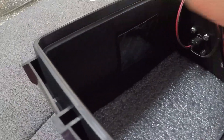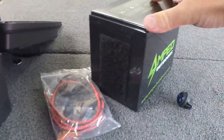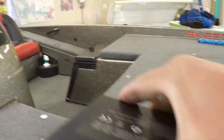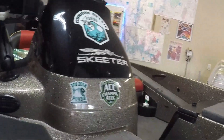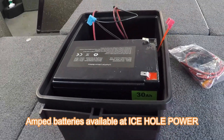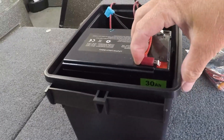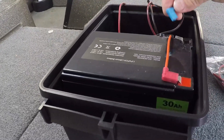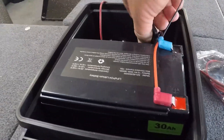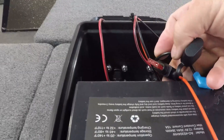Inside the box there are velcro straps. I've already used this battery in my other box so I've already got the velcro on it. You just place the battery down in the box and the velcro keeps the battery from bouncing around, keeping it secure. It's already hooked up and everything is ready to go. It's already got an inline fuse — I believe that is a 10-amp fuse.